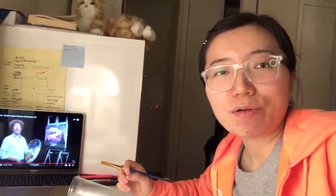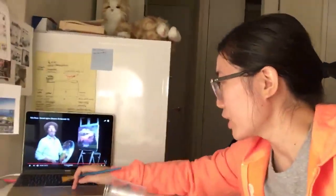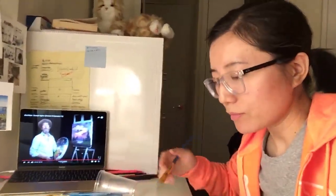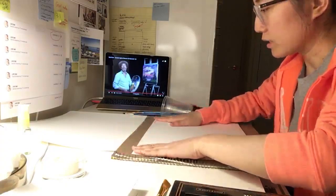Hi everybody, this is Live DD, welcome to my channel. Today we're gonna do a Bob Ross painting tutorial live, following the master Bob Ross. The painting we're gonna do is called Sunset Aglow. We're gonna do it together but we're using watercolor.